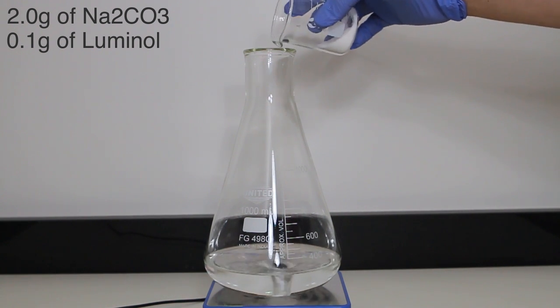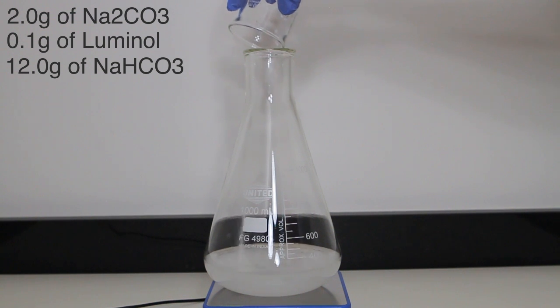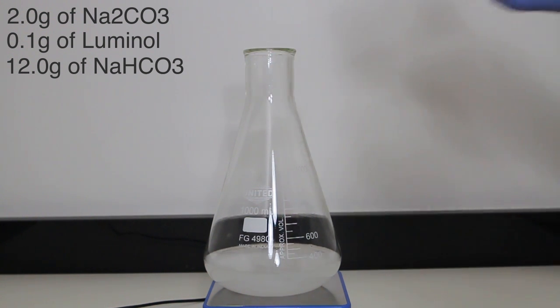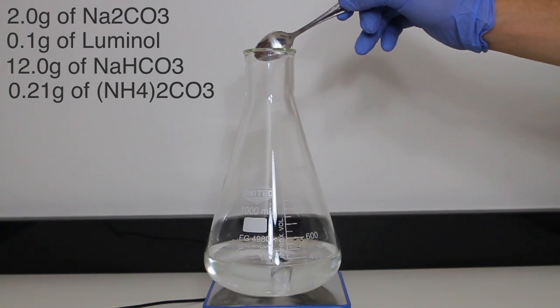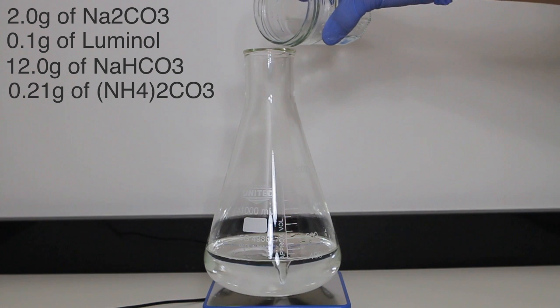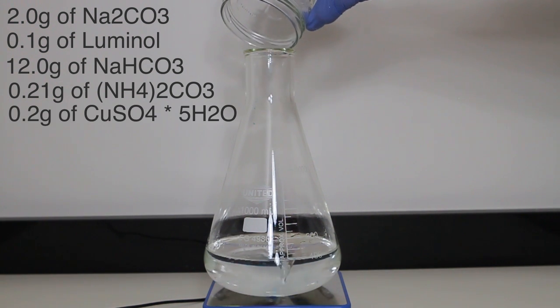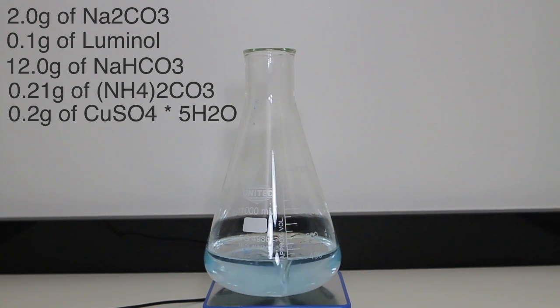Once the luminol is completely dissolved, we can move on to dissolving 12 grams of sodium bicarbonate. Once that beaker is washed, 0.21 grams of ammonium carbonate is dissolved. Ammonium carbonate smells heavily of ammonia and must be handled in a well-ventilated area. After that dissolves, I break off some of the chalcanthite to measure out 0.2 grams. Once that is added, the solution begins to turn more blue as the chalcanthite dissolves. As soon as that is dissolved, the solution is raised to 500 milliliters with distilled water. Solution 1 is now complete.